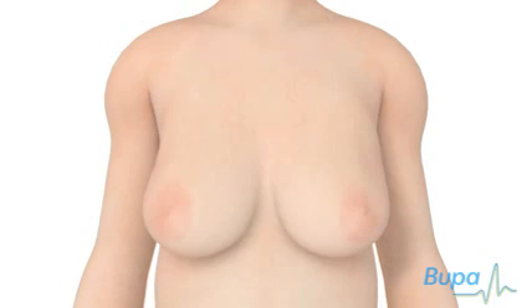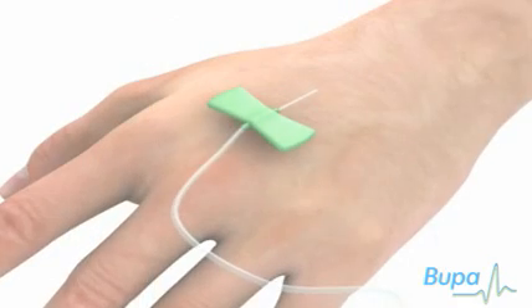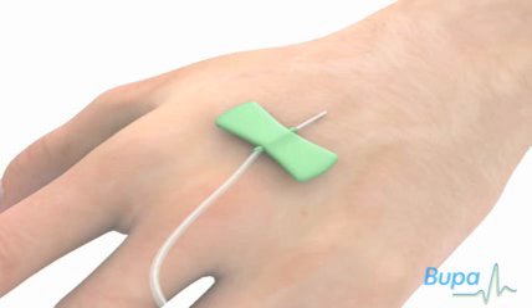The procedure is usually carried out under a general anaesthetic. This means you will be asleep during the operation and feel no pain.